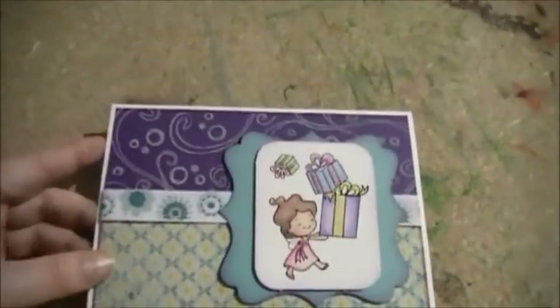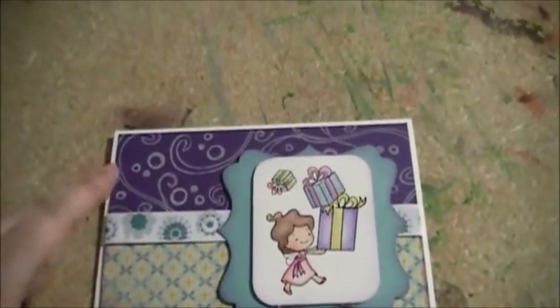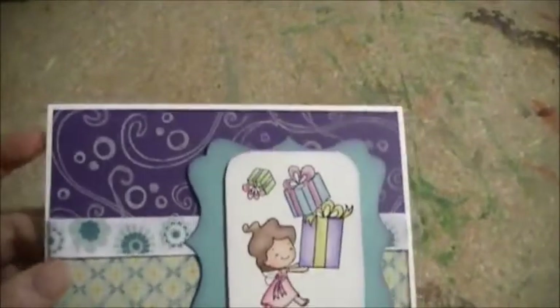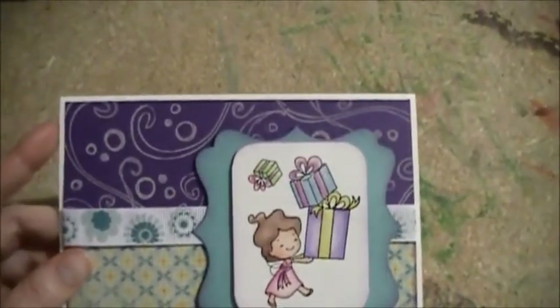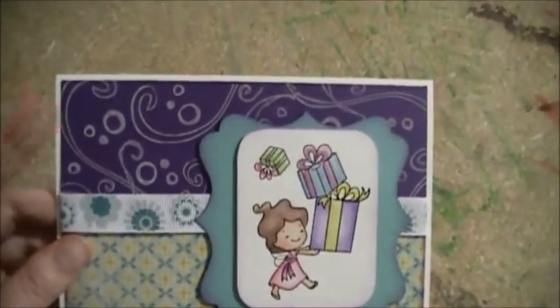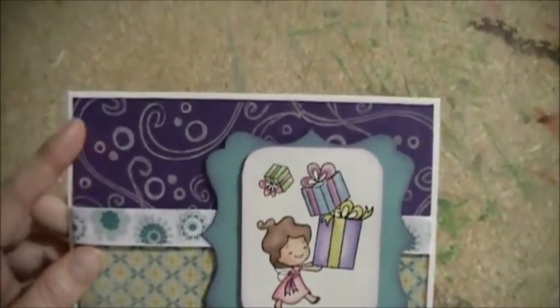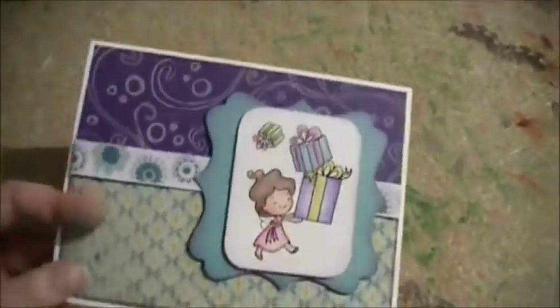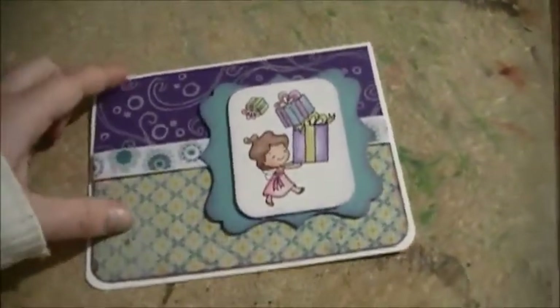So what I used — I used some purple cardstock from Michaels, and then I stamped it with my Fancy Pants swirl stamp and a bubble stamp. So these are two separate stamps, this one here and this one, and I did that to just the top half.